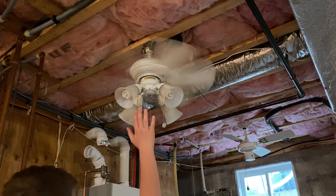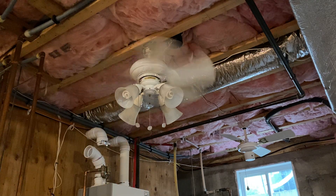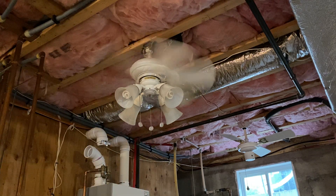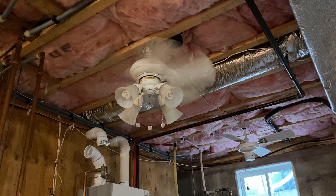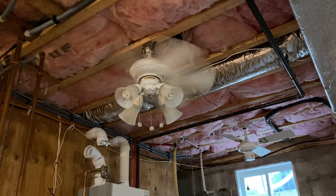I love this fan. People say Casablanca is overrated, but I don't know why — I can feel the air even from behind my camera and tripod. It's pretty powerful. This fan is awesome.